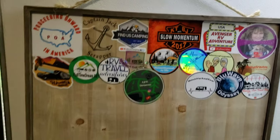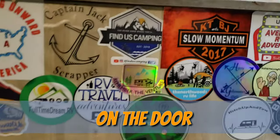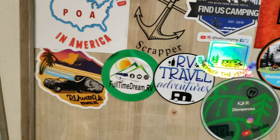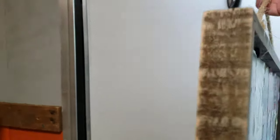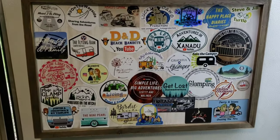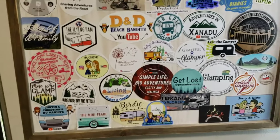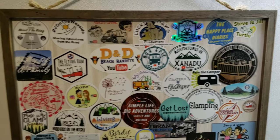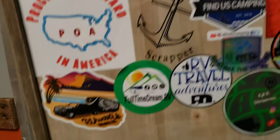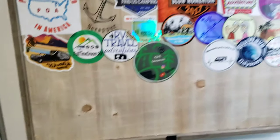First thing I'm going to show is our sticker board. We put this on the wall using a command hook and you can see all the awesome channels and Instagram people that we've gotten stickers from or traded with. It's also on the flip side — pretty much filled that one up. We've got a lot of stickers from a lot of really cool channels and awesome Instagram people. If you want to trade stickers with us, our email is in our about section.